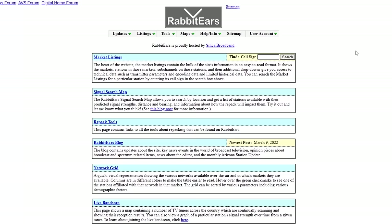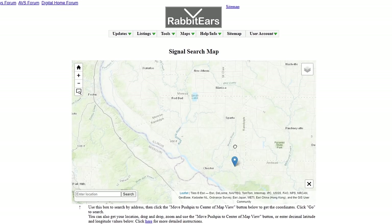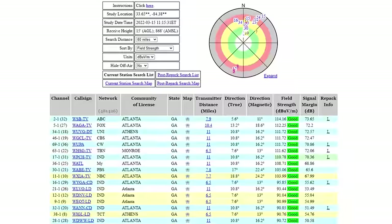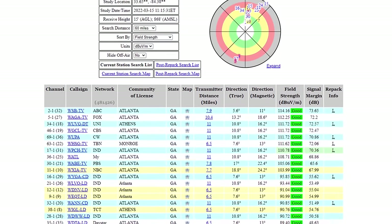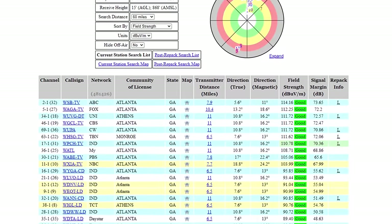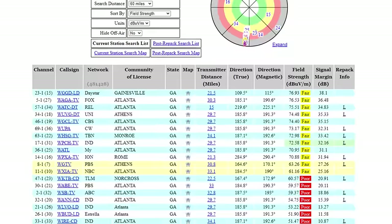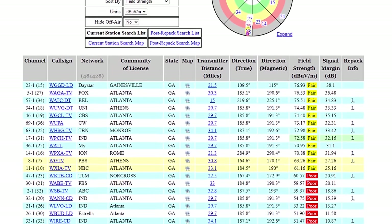On your web browser, go to rabbit-ears.info, click on Signal Search, drag and zoom the pin drop to your location, change the height above ground to 13 feet, and click Go. This will generate a reception report at your location. If you see most of the local channels with signals listed as good, there's a good chance you might be able to use an indoor antenna. Anything listed as fair or poor means you will probably need an attic or outdoor setup.